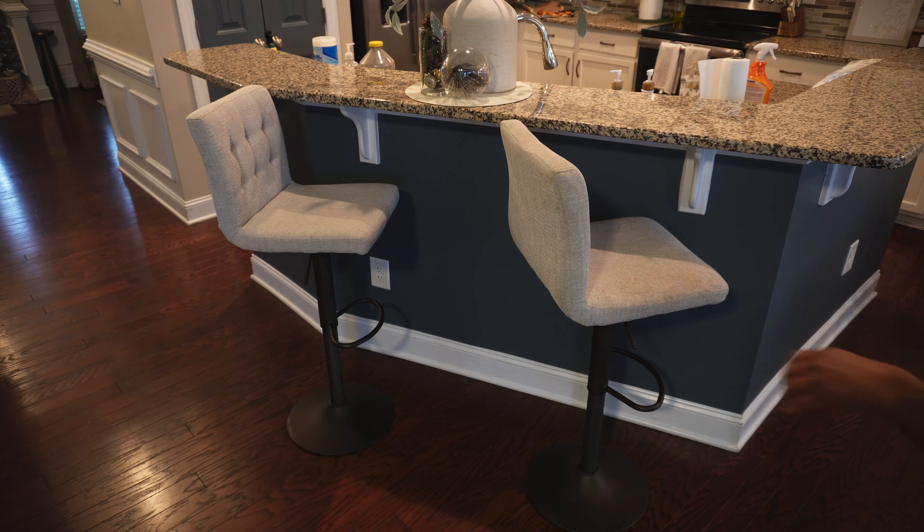For those of you visiting my channel for the first time, welcome! I am Tiffany and on this channel I do all things home decor, cleaning, DIY, and organization with a little bit of lifestyle sprinkled here and there. If you like what you see today, check out some of my other content and please consider hitting that like and subscribe button. For those joining me again, thank you so much for coming back. I hope everyone's holiday season is going well, and for those experiencing hardships, I pray you are finding the comfort and strength to get through this holiday season.